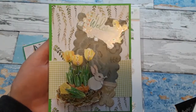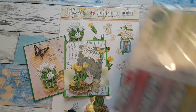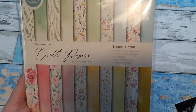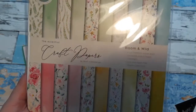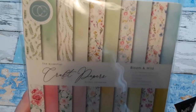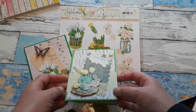For the background, the background paper comes from a paper pack also by Craft Consortium called Bloom and Wild. You have seen it in my previous videos. If you still want to see what's in there, I will link the two prior videos where I have also used this paper pack. I will use this paper pack throughout the spring, and you can see here are these beautiful green leaves that I used for my background paper.